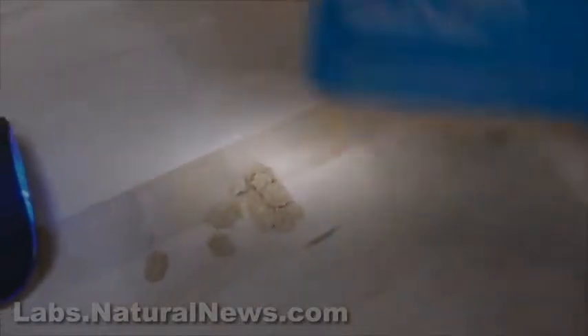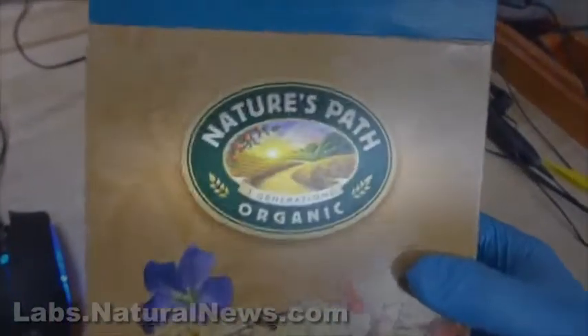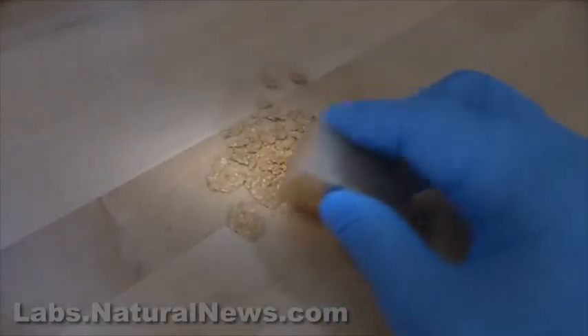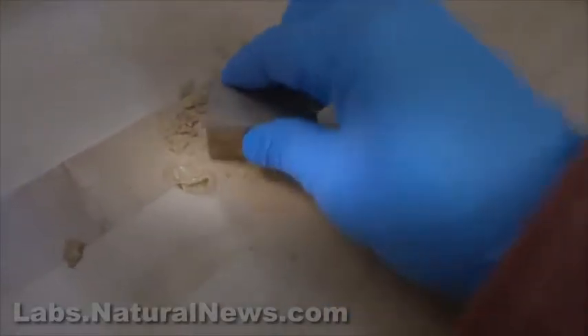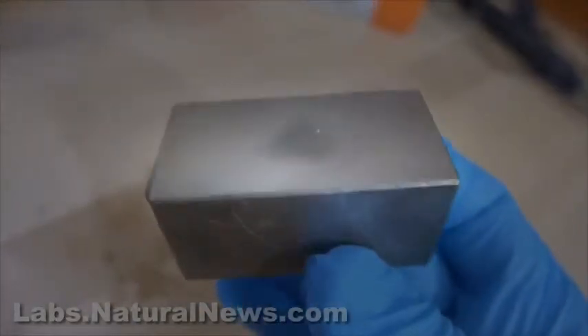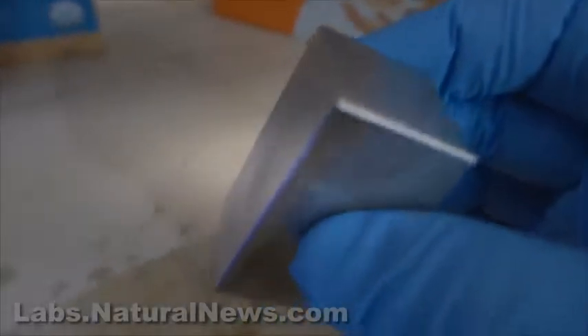This is a Nature's Path organic flake cereal, and I'm going to show you what happens when you try to pick up this cereal with a magnet. It doesn't work, because Nature's Path organic cereal is not filled with metal fragments. I know this might be complicated for the people at PR Newswire who don't understand magnetism, but everyone else will get this quickly. I'm smashing the flakes with the magnet, and you'll notice the flakes do not stick to the magnet. There are no flakes on the magnet because they're not ferrous — they don't contain shards of metal. Even if I take a pile of the flakes and put it on the magnet and tip it, they all fall off. That's the normal cereal — no metal fragments.